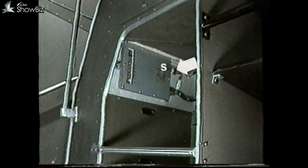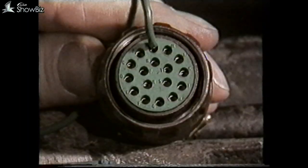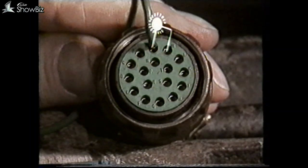Our next check is to remove the S plug on the control panel, and with the change speed in third, connect a test lamp between the A and L sockets. If the bulb fails to light, the fault is either in the change speed third-gear switch or in the associated wiring to the S plug.